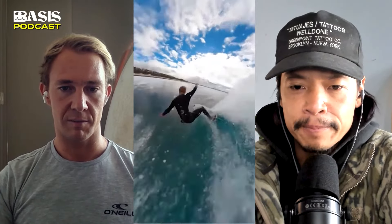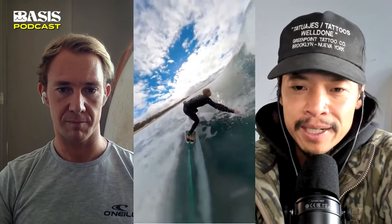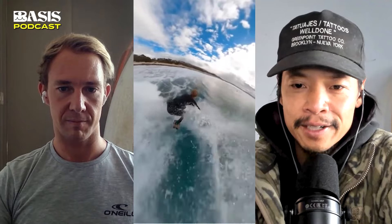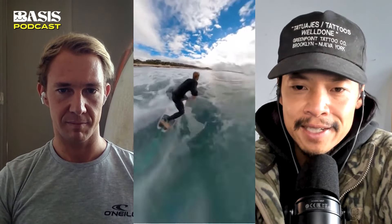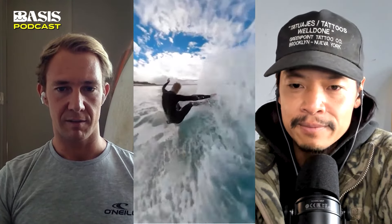This looks like your typical high-performance shortboard. At J-Bay you've got good size and good power, so you don't need the board to generate speed for you too much like a small wave board. But it's not like Sunset either — it's just that in-between, perfect, rippable kind of wave.